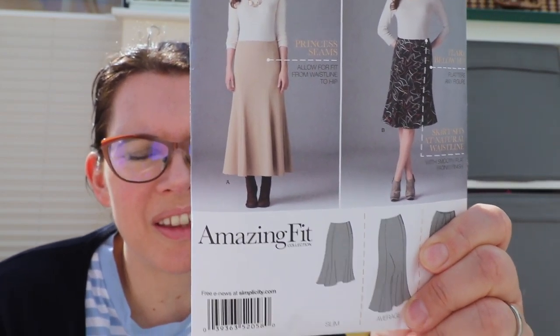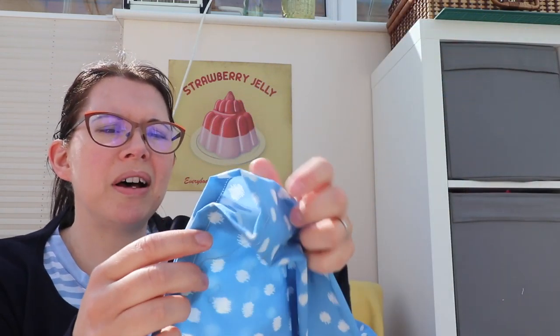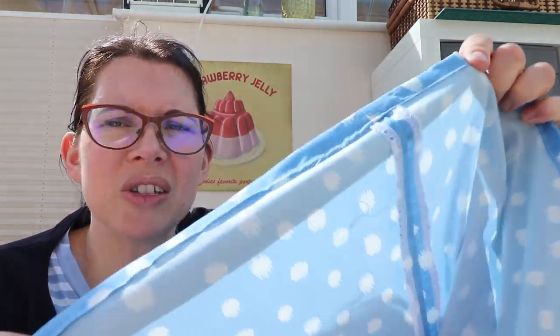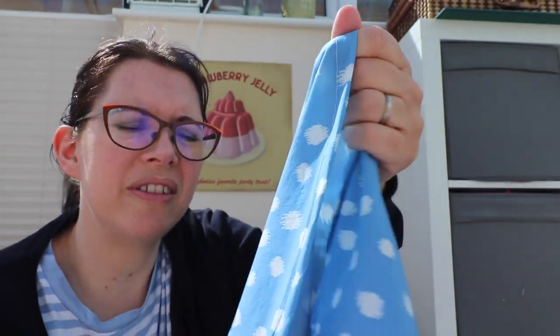The skirt that I've made is Simplicity 2058, the long version. I've made it out of this fabric from a recent fabric haul. It was listed as a viscose when I bought it but it really feels like a cotton lawn - it's a bit more stiff and not as drapey. It's cut on the bias which was a bit of a pain when it came to hemming. I overlocked the raw edges and was going to do a deeper hem, but hemming on that curve was really tricky and I didn't want to do it by hand, so I just did a narrow hem and machine-stitched it down. I still need to iron the hem.